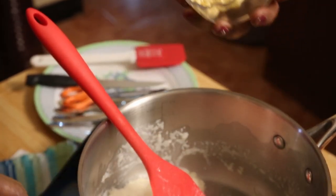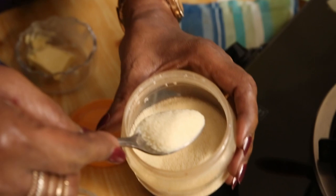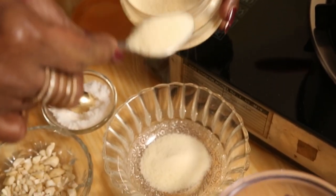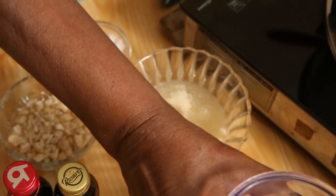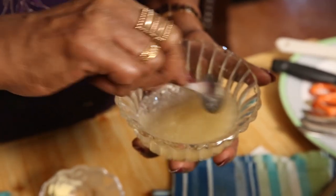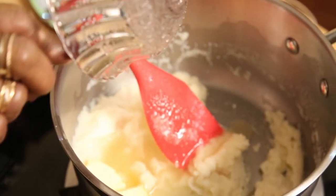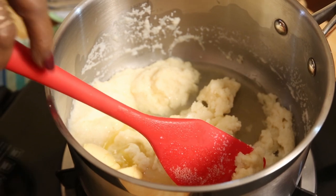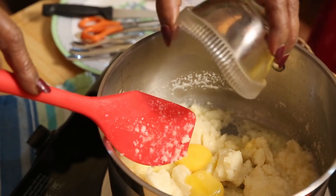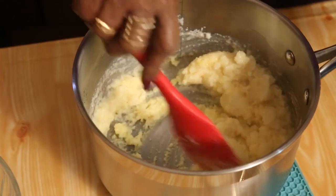I need one tablespoon of butter, a bit of salt, three teaspoons of gelatine dissolved in warm water, and two egg yolks. We have one cup of semolina and one and a half cups of milk already added. Now I'm going to add all of this, mix it well, then take it off heat and mix nicely.